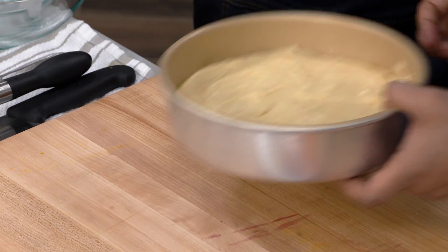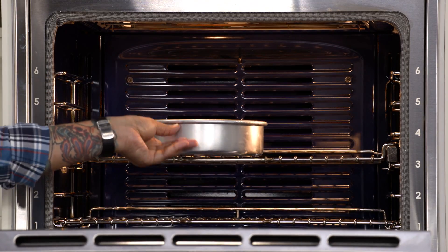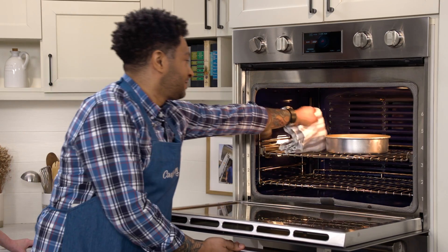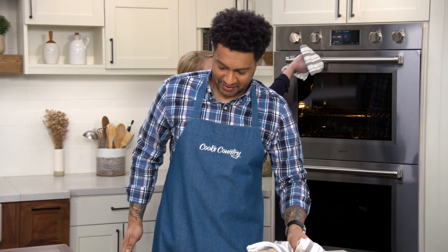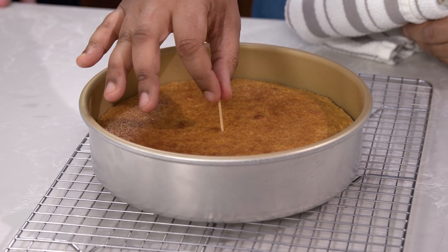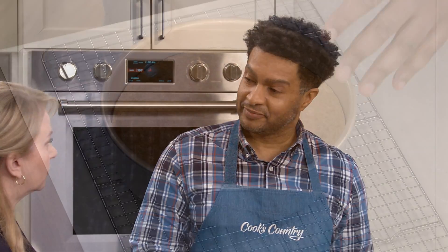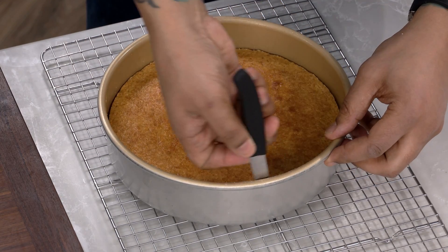We're going to bake it at 350 degrees for about 50 to 55 minutes until the cake is nice and golden brown. It's been about 50 minutes — that smells good. Now it's time to check the cake. I'm going to use a toothpick, put it right in the center, and no cake should be left on the toothpick. Now we're going to let the cake sit for 20 minutes to cool a little bit. It's been 20 minutes, so I'm going to take a paring knife and loosen up the edges.